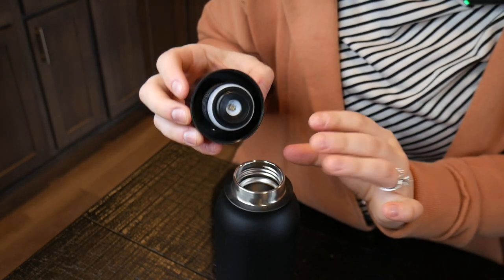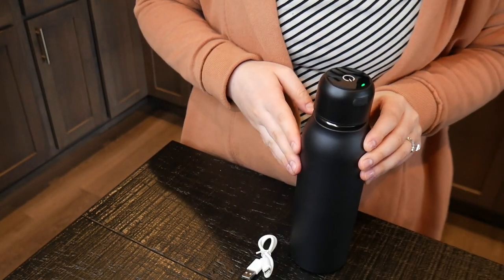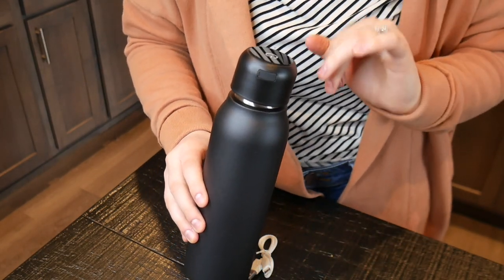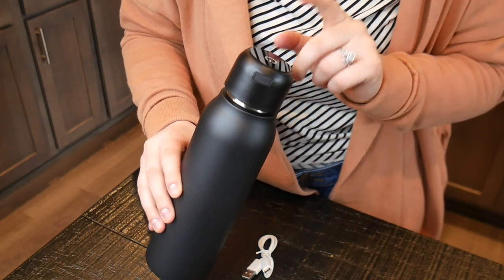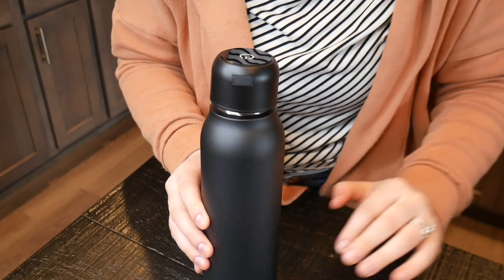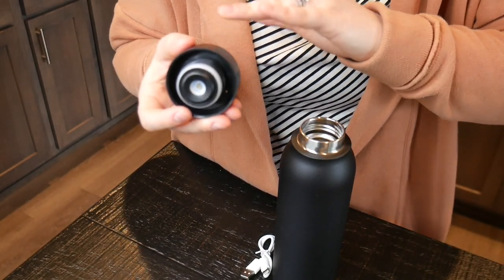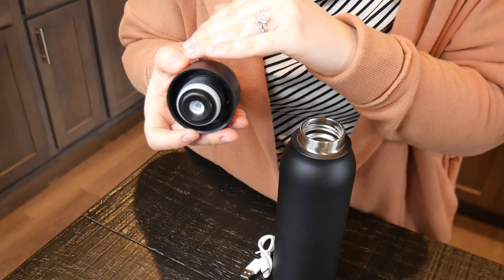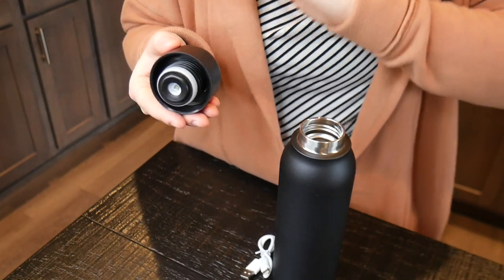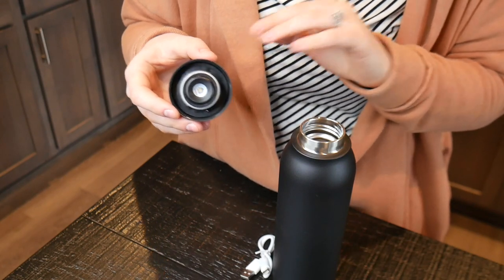For safety reasons, whenever the lid is deactivated and taken off the water bottle, the UVC light will deactivate to help prevent any accidental exposure. The idea is to use either the smart sterilization mode or the self-cleaning mode to keep your bottle fresh and odor-free using innovative non-toxic, mercury-free technology. It emits 275nm of ultraviolet rays to disinfect your water and clean the inside surface, neutralizing odor-causing bacteria and viruses such as E. coli.